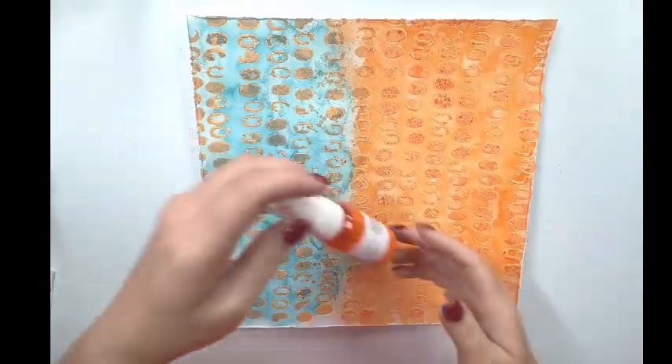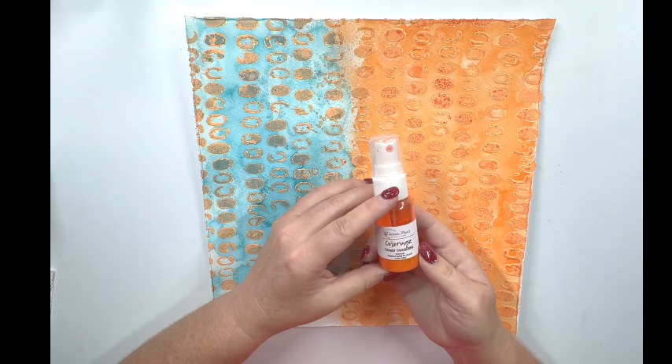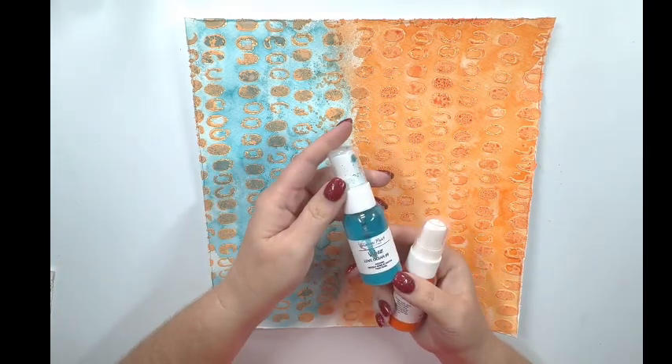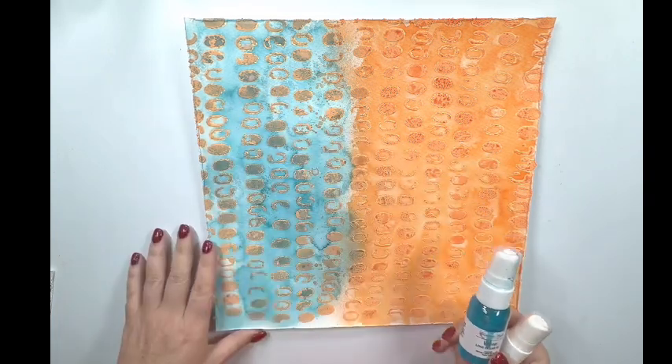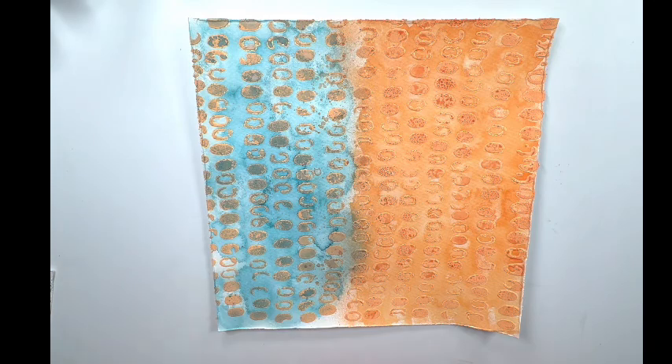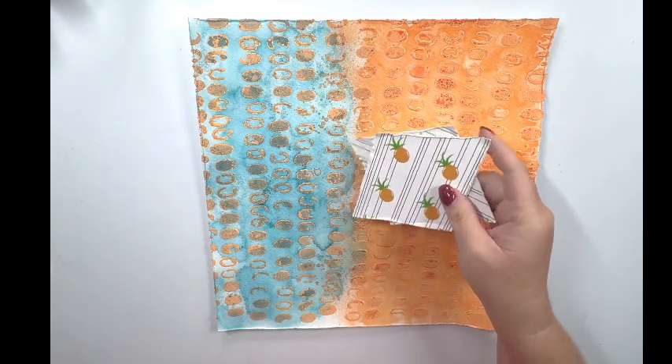Off camera, I went ahead and sprayed more of the Tangy Tangerines coloring onto my dried background, and then I also sprayed some Love Ocean No. 9 Vibes so that I have this two-toned color. Now a Vibes is a shimmer spray.